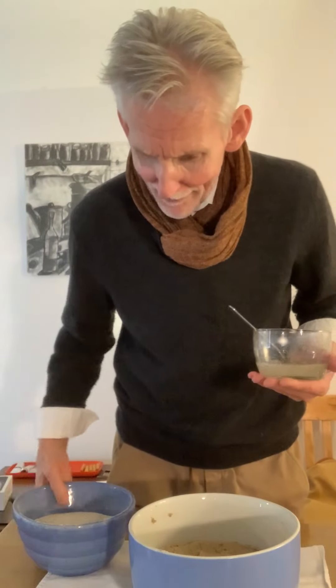Here we are, back with our sourdough rye bread. In here I've got a little salted water again with a little bit of salt — maybe two teaspoons of salt — and I'm going to mix it in now with my sourdough rye bread.